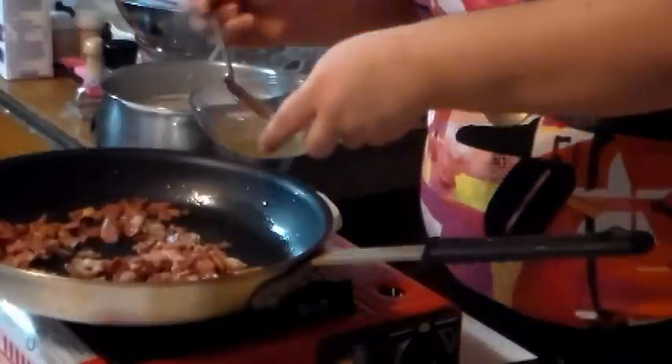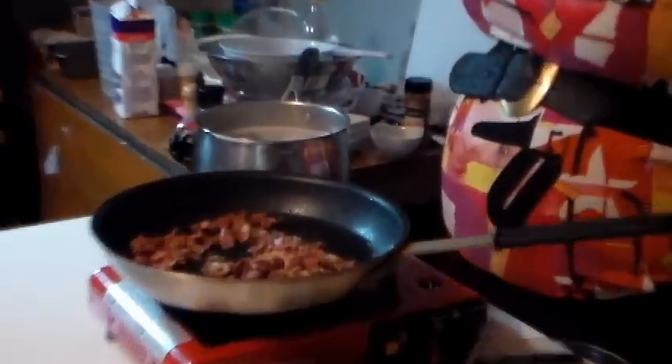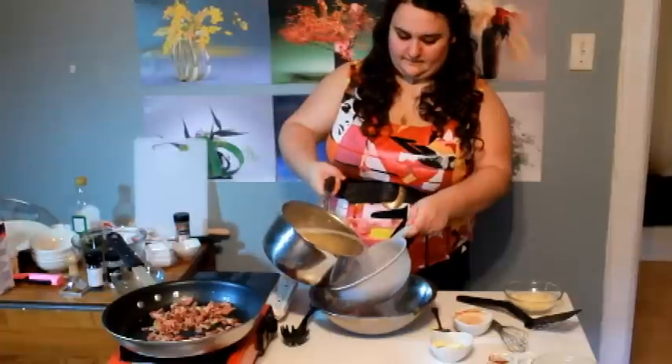We're going to mix it out with a little bit of water.